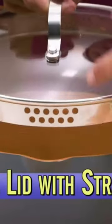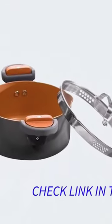Gotham Steel 5-Quart Multipurpose Pasta Pot with Strainer Lid and Twist and Lock Handles. Non-stick ceramic surface makes for effortless cleanup with tempered glass lid, dishwasher-safe, graphite.